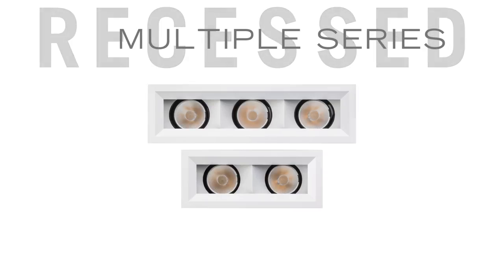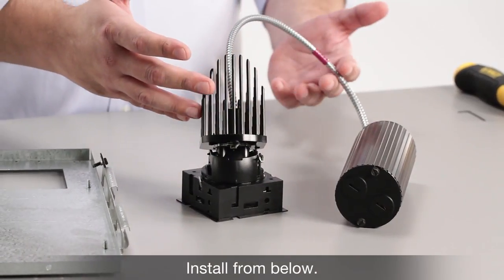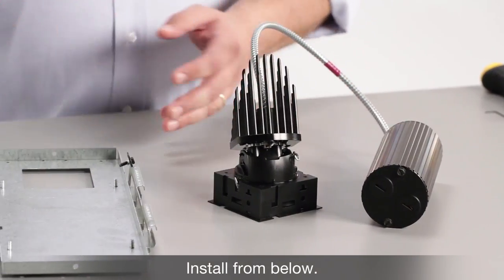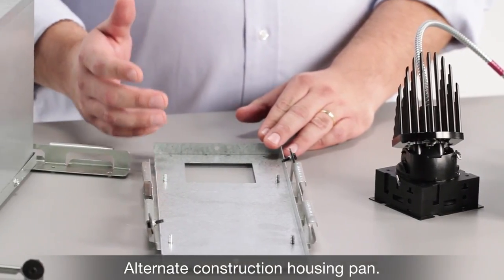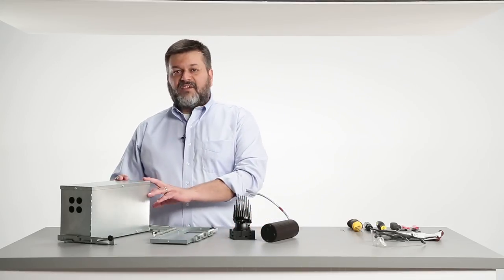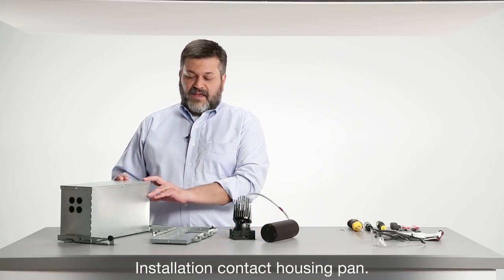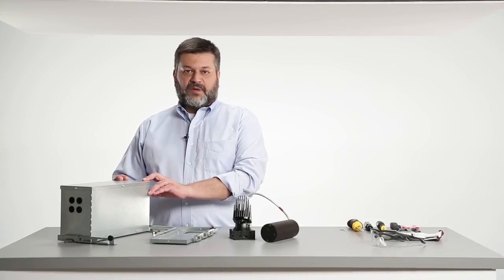Today I want to walk you through the installation of the Gotham Maya multifunctional luminaire family. The first step is determining what installation type you have. The fixture can be installed by itself, installed from below, or with an optional alternate construction housing pan for a T-grid ceiling or where required by local codes. We also have an IC construction housing that can be used for IC construction or Chicago plenum.